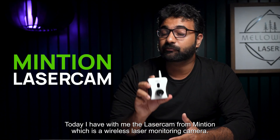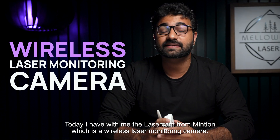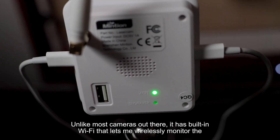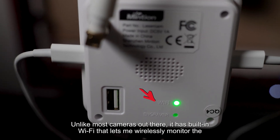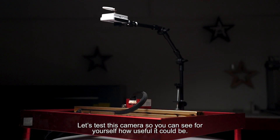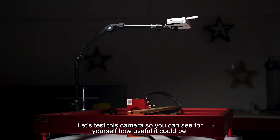Today I have the Laser Cam from Minchin, which is a wireless laser monitoring camera. Unlike most other cameras out there, it has a built-in WiFi that lets me wirelessly monitor the laser on my phone. Let's test this camera so you can see for yourself how useful it could be.